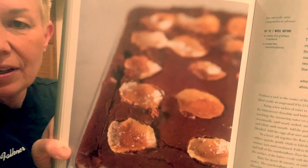Check it out — we're making one of my Citizen Cake recipes from way back when. This is such a cool recipe. I can't even tell you how many we used to make of these, but these are s'more brownies. That's what we're making today. This is from Demolition Desserts.